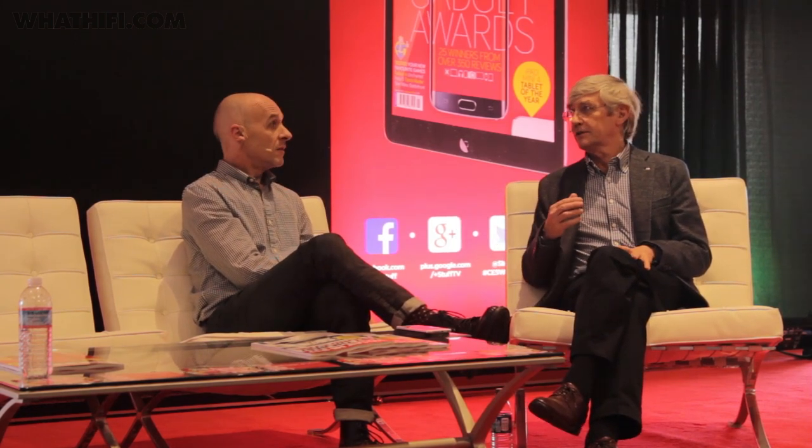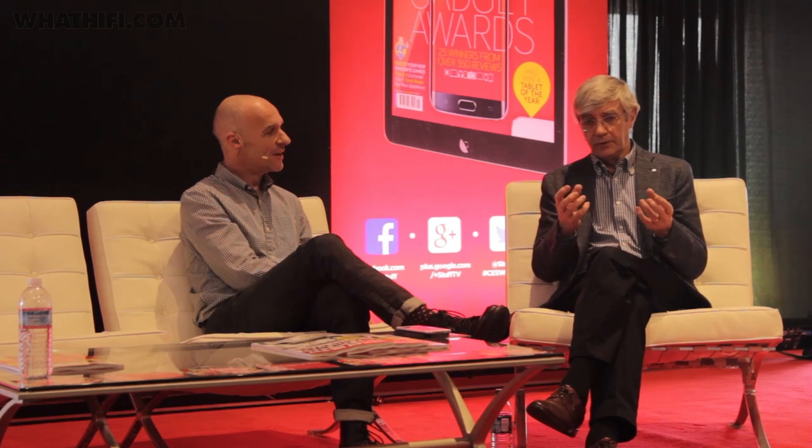You and I have spoken about MQA for a while, but it feels like you've reached some kind of tipping point at CES this year. It feels like a long time but it's actually only a year since we announced it. What's happened is we've gone far enough now to get content coming through. You may have seen in December there was an announcement from 2L — this is a small label but a very important one because they make extremely high quality recordings.